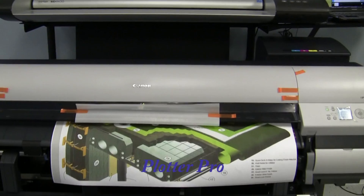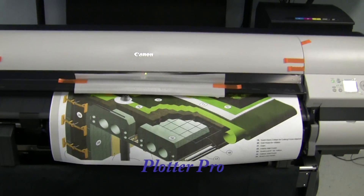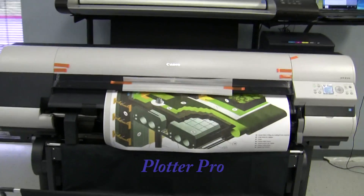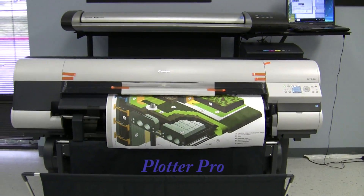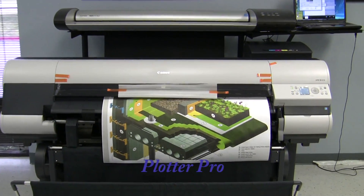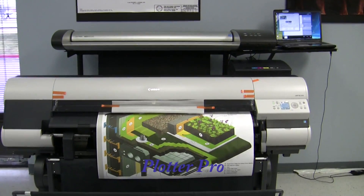This is Jason with Professional Plotter Technologies, also known as Plotter Pro. We handle all HP, Canon, and Contex wide format printers, plotters, and scanners for both the CAD, mechanical, general office use, and graphic industries. And this concludes our demonstration of our creation of the 820 Dual Roll MFP.